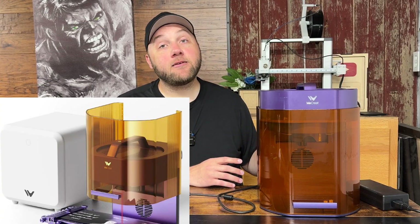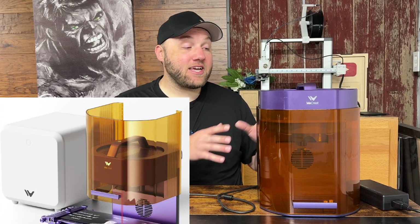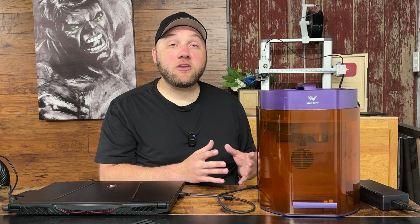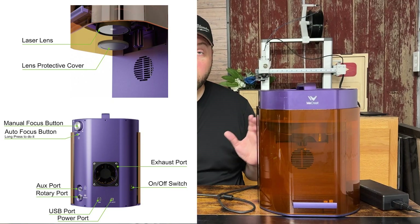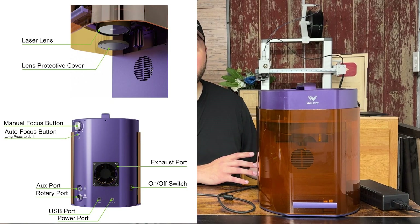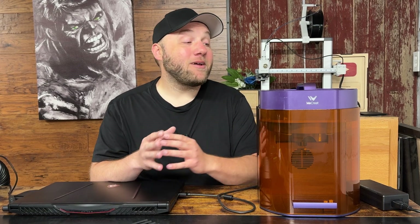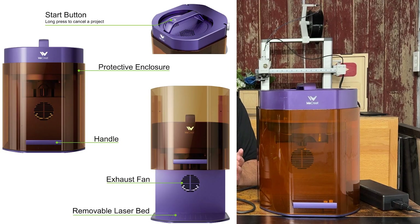Please note that you will need an air filtration system or a window to vent out of at these events — you can't just place it without ventilation. I use my air filter underneath my table, but if you have a window available, you don't need an air filtration system. They do sell a small portable cube version you can take to craft events. I highly recommend doing that if you have no other option, but if you have a window, always vent it out the window — that works better than an air filtration system in my opinion.